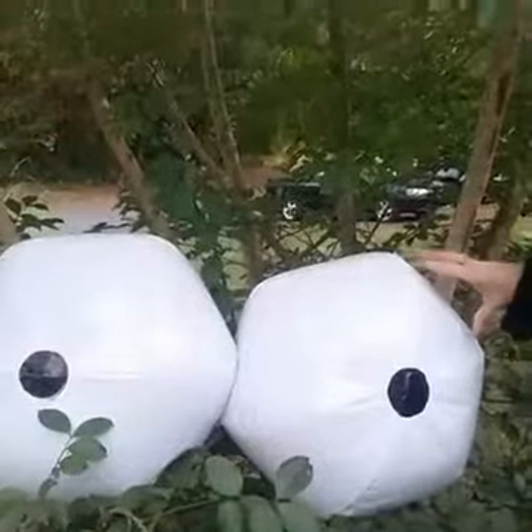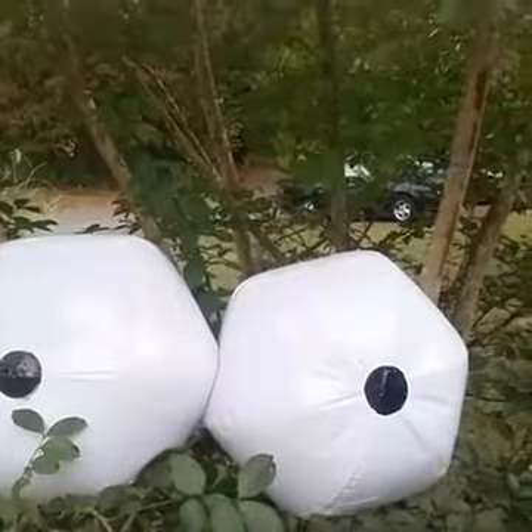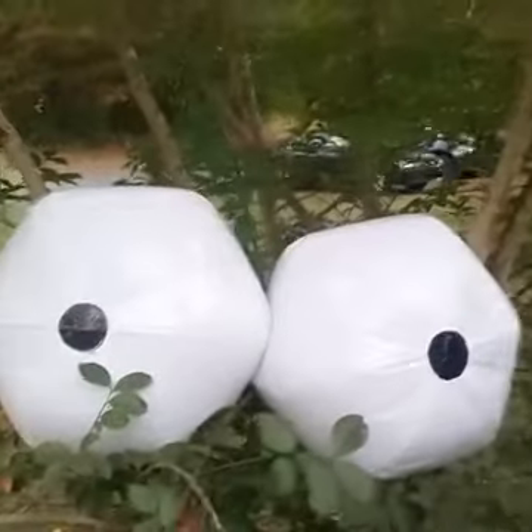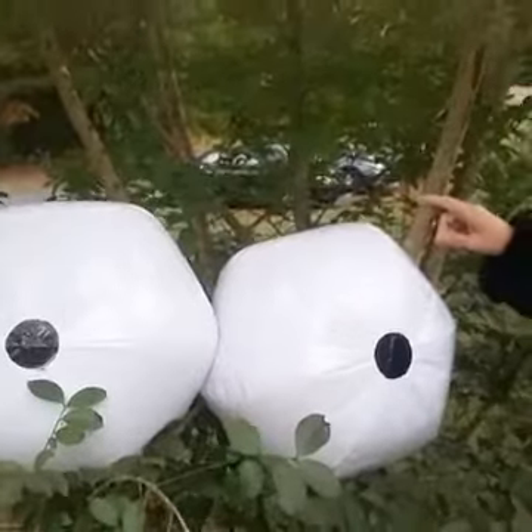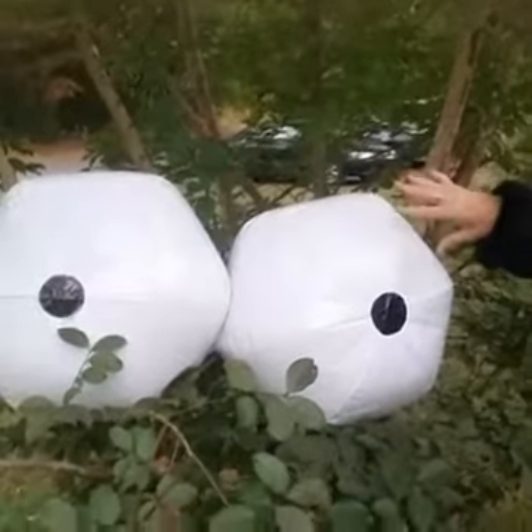We're not going to leave these out here, so we're just going to set them in here to show you what they look like, then take them back in. Maybe a couple days before Halloween we'll put them back out. Just Google 'white beach balls' if you're interested in doing this. I think we went to Amazon — we only ordered eight.